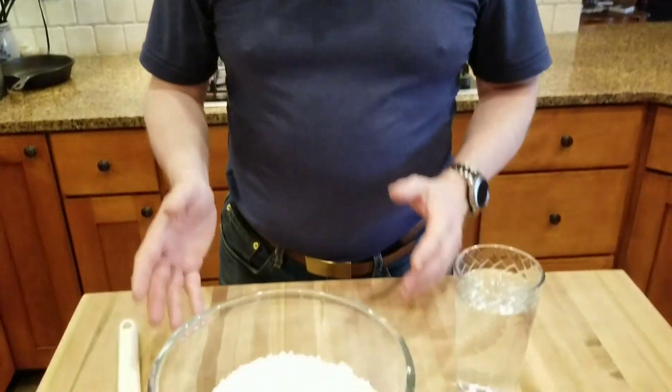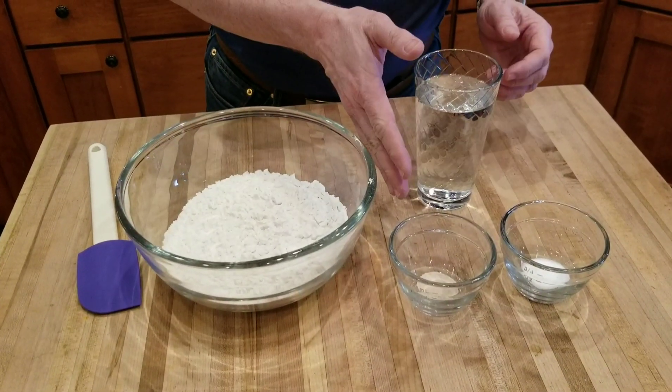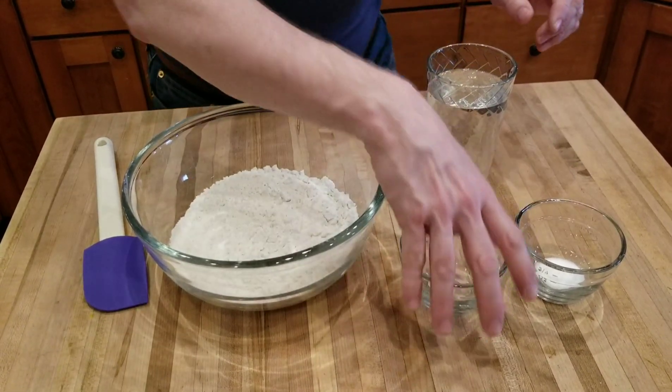The four ingredients are flour — I'm using bread flour, but you can use all-purpose flour — three cups, a quarter teaspoon of instant yeast, one and a half teaspoons of table salt, and 12 ounces of water.